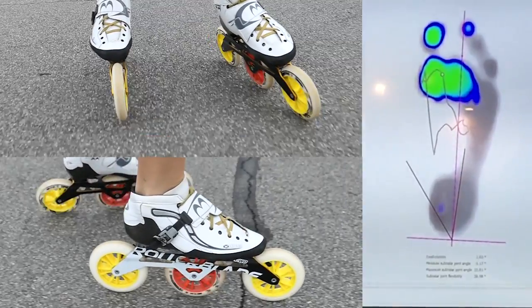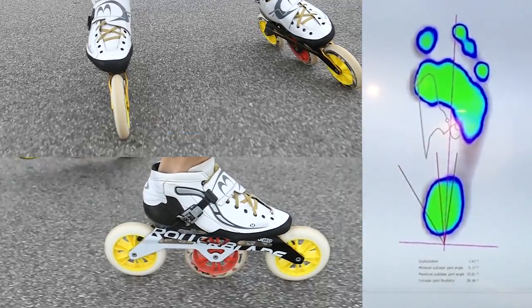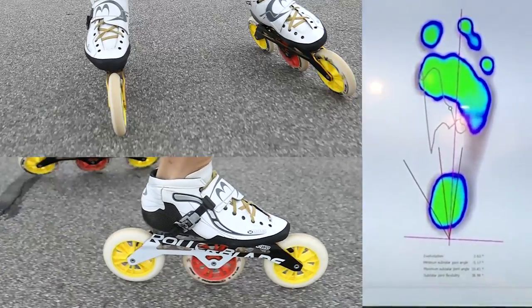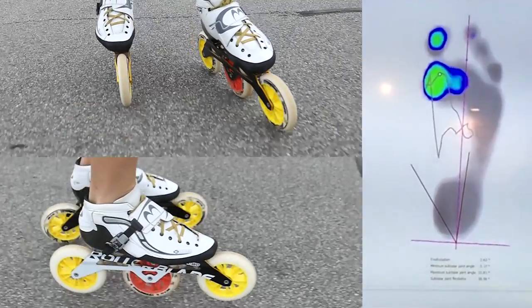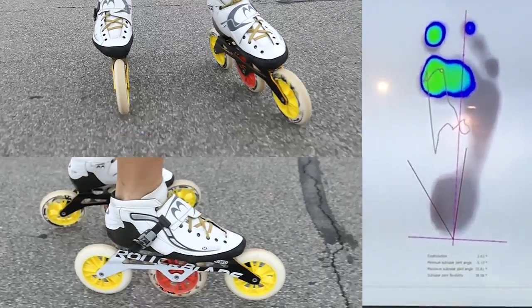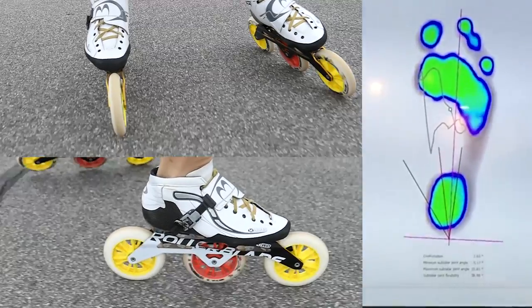The first part concerns the moment when I landed my skate. You can see clearly that the pressure is appearing in the front of the skate — when I land, I like to land the skate with the front part first. So this is showing that at this moment.